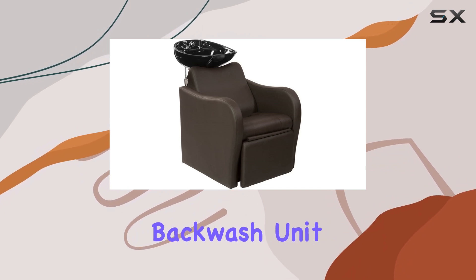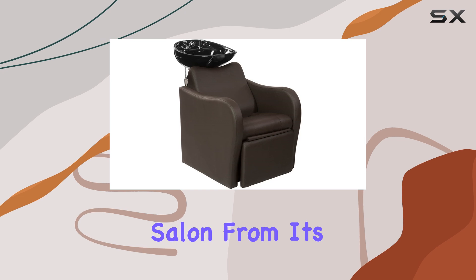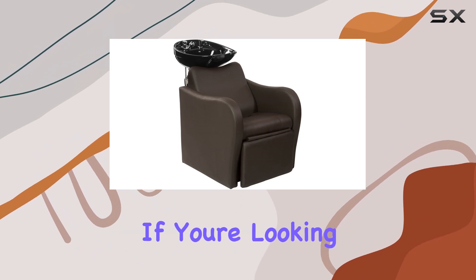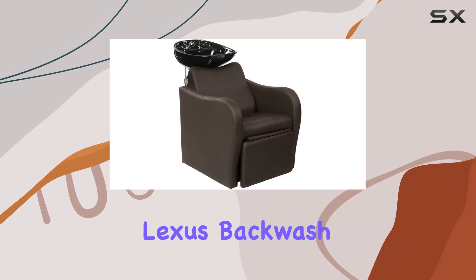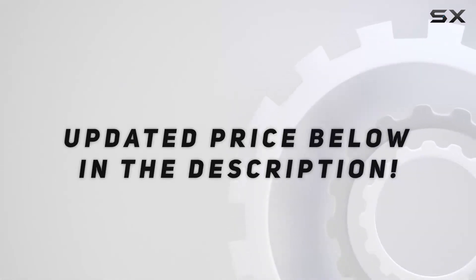In conclusion, the Byright Lexus Backwash Unit is more than just a hair-washing station — it's a statement piece for your salon. From its sleek design to its unmatched comfort and functionality, it's truly the ultimate salon shampoo experience. If you're looking to elevate your salon space and provide top-notch service to your clients, look no further than the Byright Lexus Backwash Unit. Check out the video description for updated price.